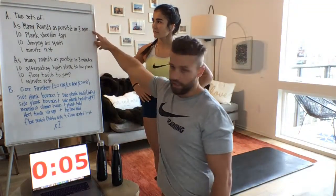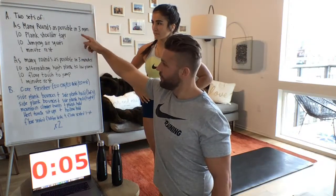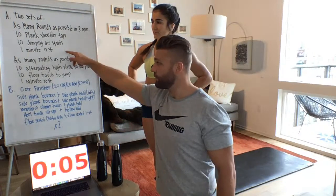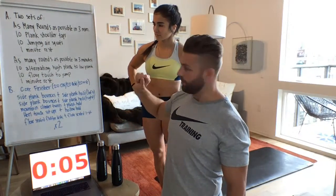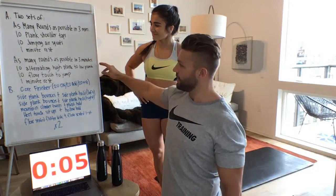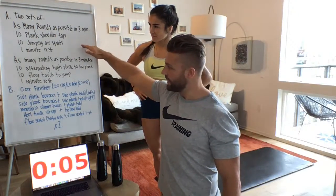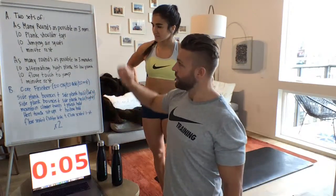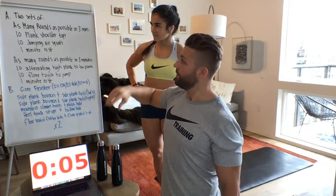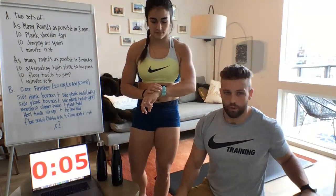For the conditioning, you've got three minutes to do as many rounds as you can of 10 plank shoulder taps and 10 jumping air squats. Rest one minute, then three minutes of alternating high plank to low plank and floor touch to jump — 10 reps the whole time. Three minutes on, one minute off, repeated twice. Then at the end we'll do a core finisher. Let's go into a warm-up first.